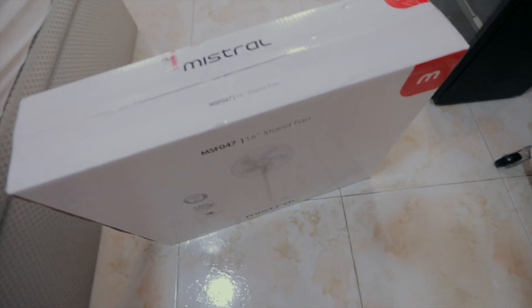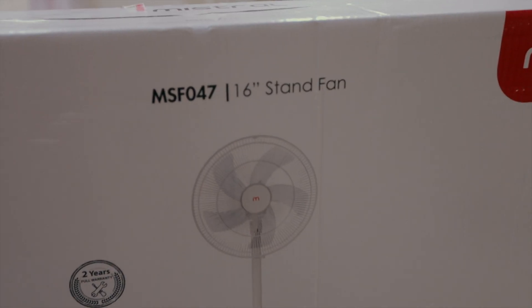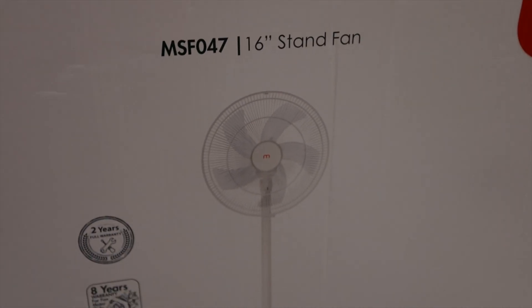Let's switch on the legs. Isn't that brighter? How are you guys feeling? Today I'm going to assemble another thing — it's just a fan. I'm going to assemble this stand fan.